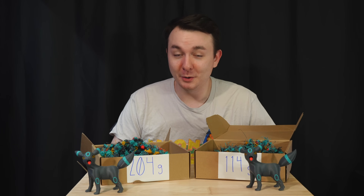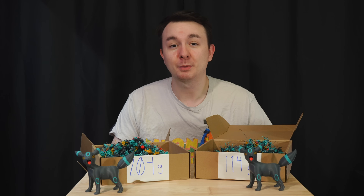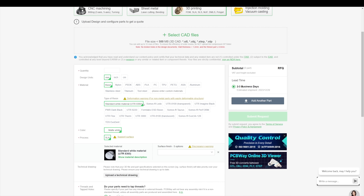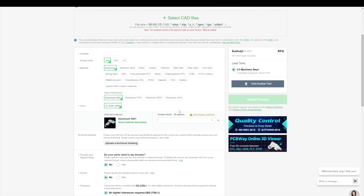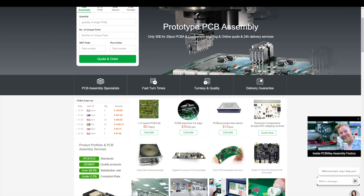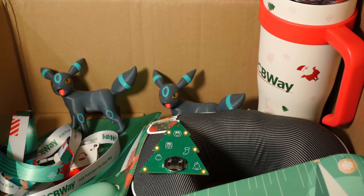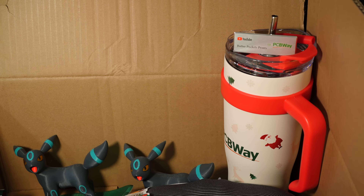Now before I teach you guys how to give your printer an Imodium, remember to check out today's sponsor PCBWay if you need a project completed and you don't have the time or the tools to get it done. They can do FDM, resin printing, and even metal 3D printing in all kinds of materials. They can also do PCB fabrication and assembly and CNC. Their order forms are simple and their prices are really competitive. Check them out at my affiliate link below and save five bucks on your first order. PCBWay even hooked me up with a sweet Christmas gift this year — they always take care of me and so I know they'll always take care of you guys, and they have some really good Christmas deals going on so definitely check that out.